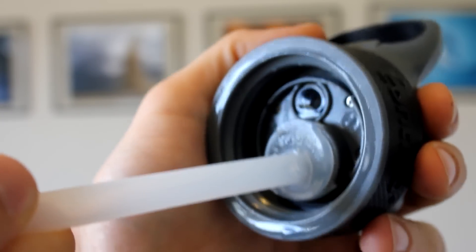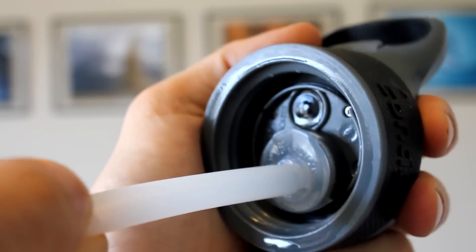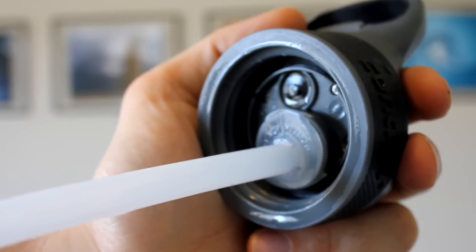You can't really drink from it and you might think something's wrong with it, but really you just have to make sure it's pushed in all the way and it's nice and snug — and then it drinks just fine.